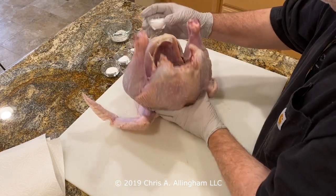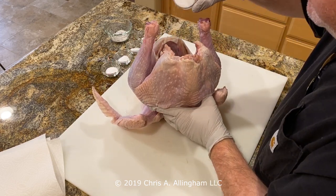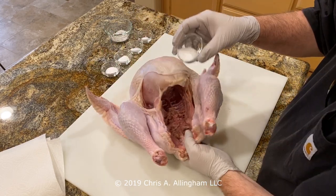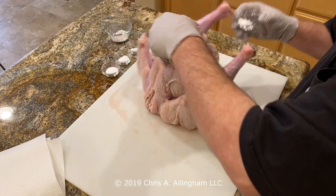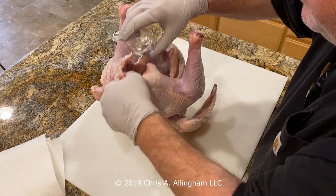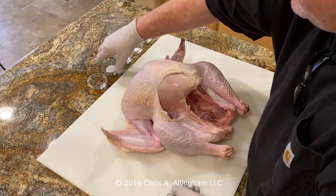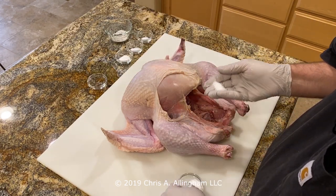I'm going to start by applying the salt inside the cavity — there are no style points here, it's just a matter of getting it in there evenly. I tip the turkey up on his neck, sprinkle part of it in and move it around, trying to get it on the top side of the body cavity, the bottom side, and the sides. Once all that salt is in there, I reach inside and spread it around with my hands. It seems like an awful lot of salt, but a lot of it is not really going to make it into the meat — it'll get lost in the cooking process.